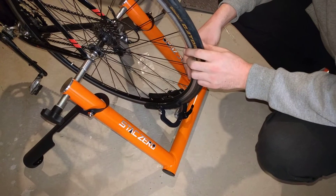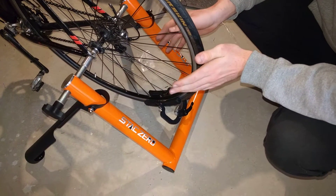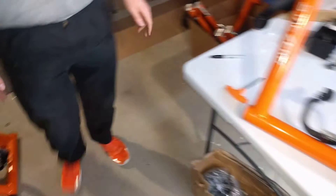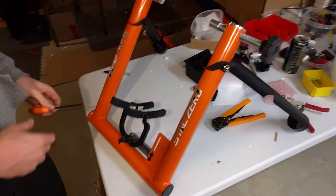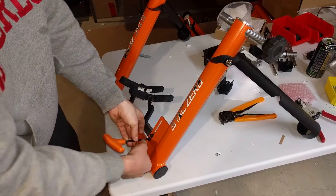However, for other bikes like my mountain bike at home, that's not enough. The magnets are so strong and there's so much steel on the wheel that things still clamp. So let's go to the other table and I'll show you how you can do a modification to your resistance unit to make it a bit stronger and resist clamping a bit more.